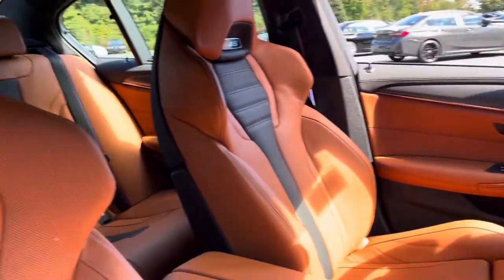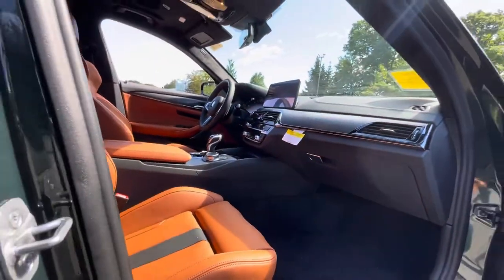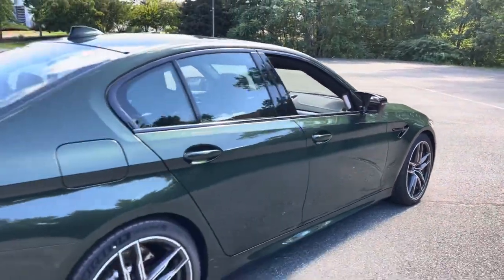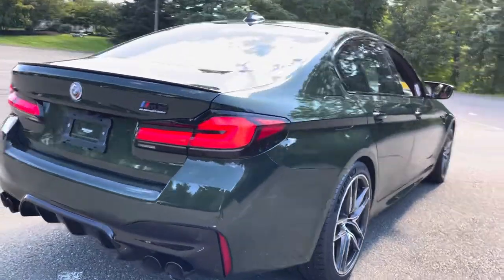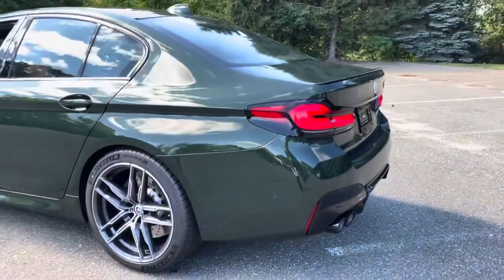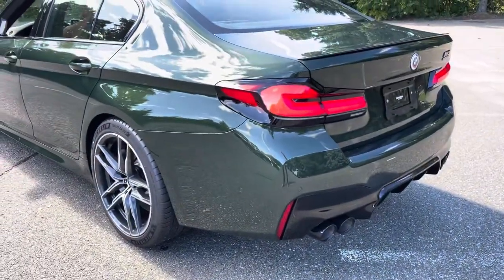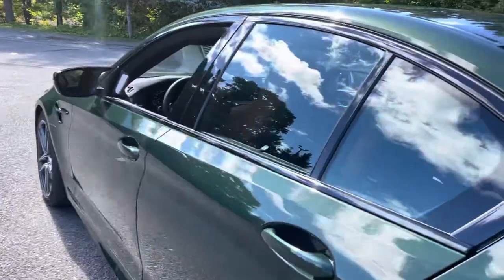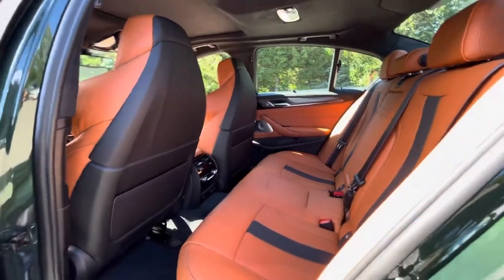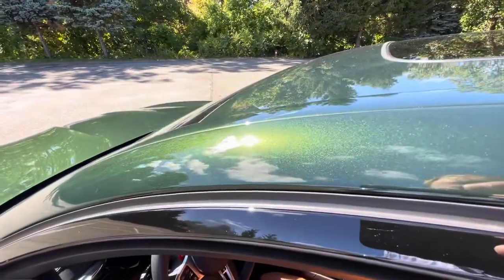To match the San Remo Green — the nice part about the San Remo is it almost looks like a dark gray or black when you don't have the sun. It's one of those what I would call a two-tone color from BMW that has two different lives — almost like a Carbon Black — but when the sun hits it, it really is a magical paint color.